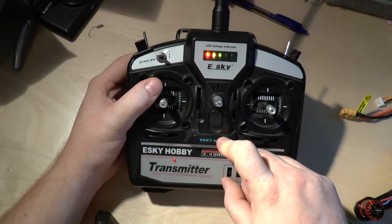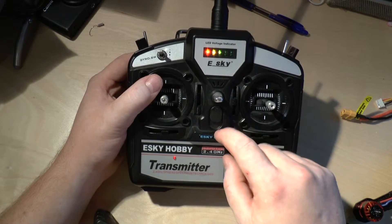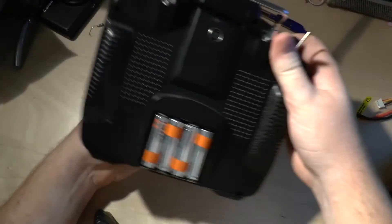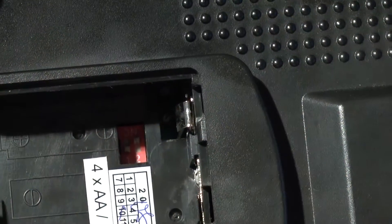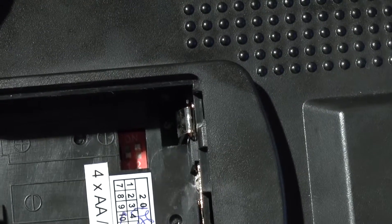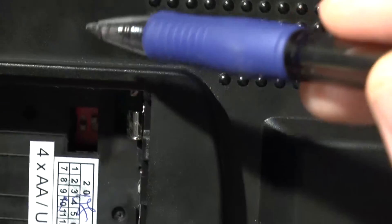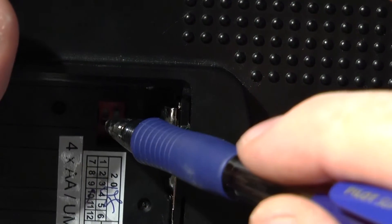There seems to be some kind of mixing in these helicopter controllers. So what we'll do is power it down, turn it around, and take out the batteries. After removing the batteries you can see these small switches under the battery compartment — one of them is switched down and the other up. What we'll do is make these in the reverse order.